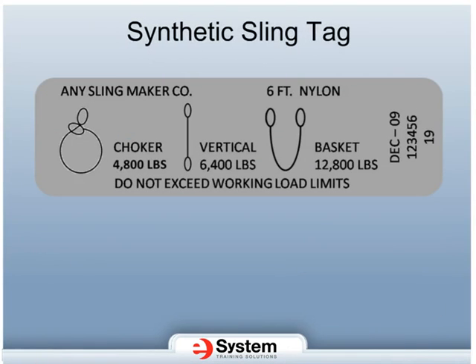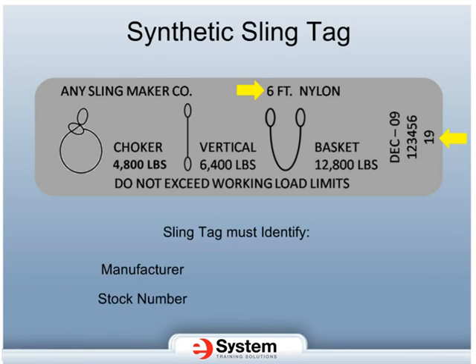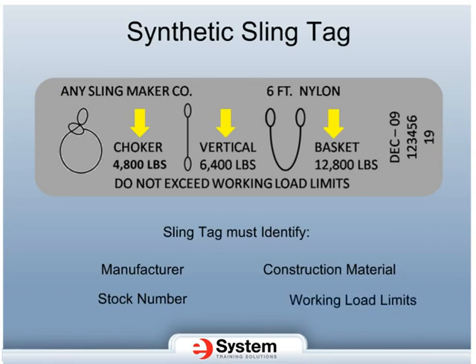This is an example of a sling tag that you will see in the field. All sling manufacturers are regulated by industry standards that specify certain information must be on the sling tag. The information that must be included on each sling tag includes the manufacturer, the stock number, the construction material, and the working load limits of the sling in the single vertical, choked, and basket configurations.